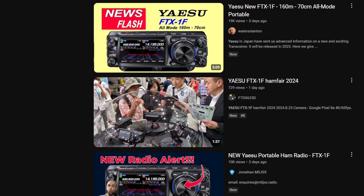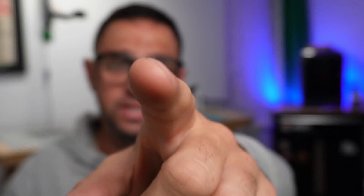So instead, Yaesu, today, this is an open video to you. I wanted to have a quick chat with you about something that I think will really help elevate or continue to make this radio great, and that's releasing the STL files for your FTX-1F.